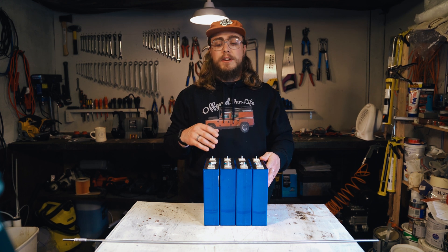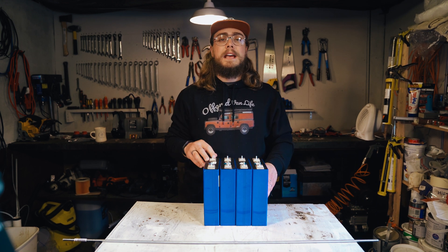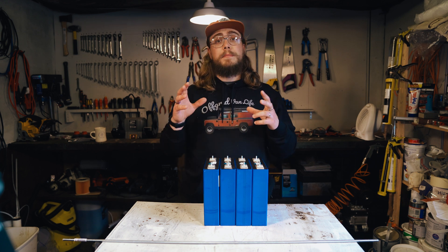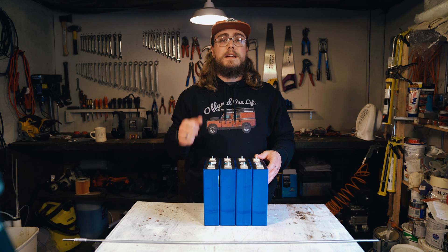They're brand spanking new. On the face of it, just looking at the cells themselves, they look great. We bought them from a very reputable reseller, and I'm going to be documenting the testing process as I make this battery and test these cells. So let's get at it.